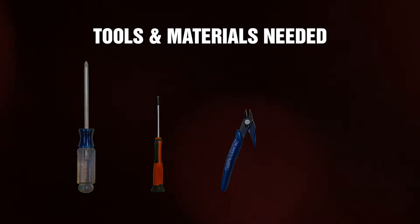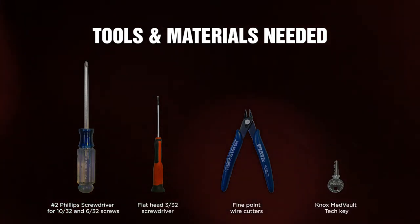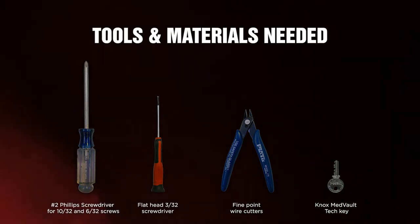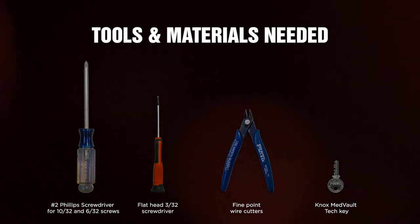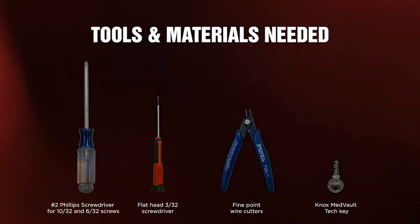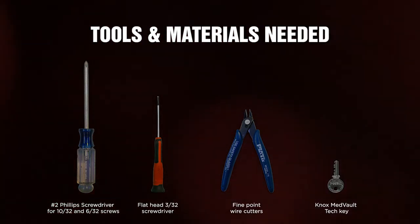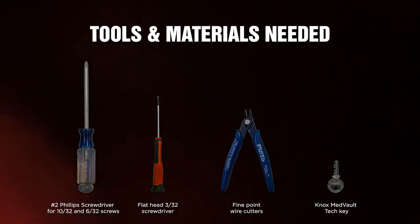The tools and materials needed for the installation include: a Number 2 Phillips screwdriver for 10-32 and 6-32 screws, a flat head 3/32 screwdriver, fine point wire cutters, a Knox Medvault Tech Key, and the Knox Medvault 2.5 retrofit kit, which contains a new circuit board and all additional materials needed to remove and replace the board.